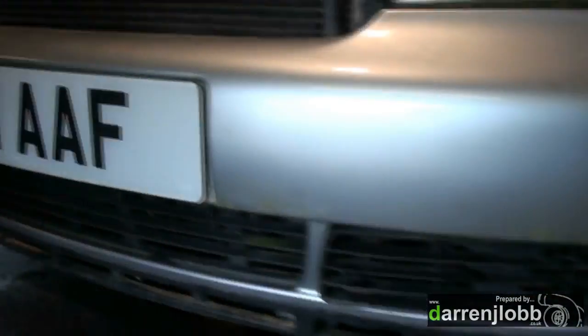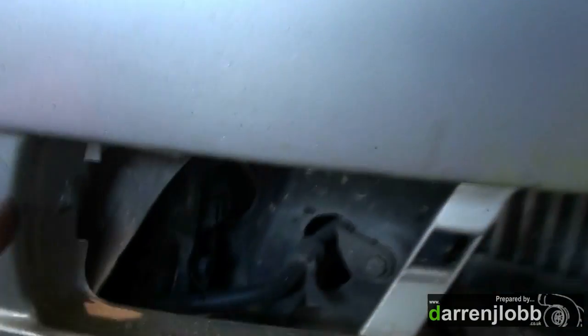So the first thing we've got to do is remove the bumper. You've got to remove these, like so — easy. You may also want to prize in this side, just to make things easy first time.